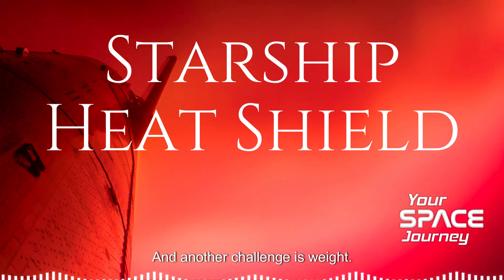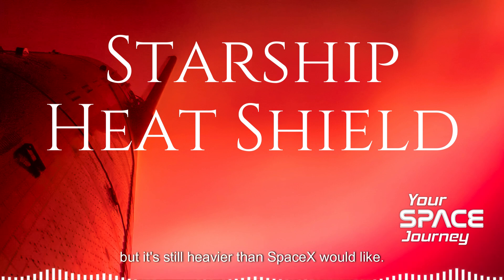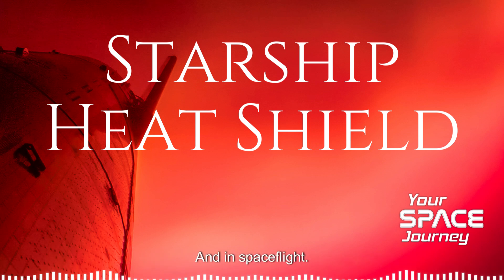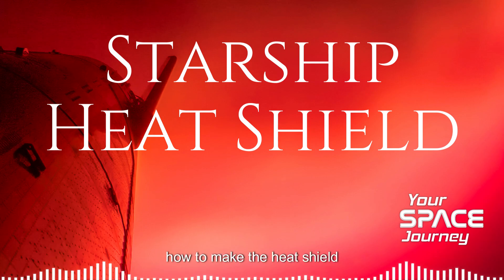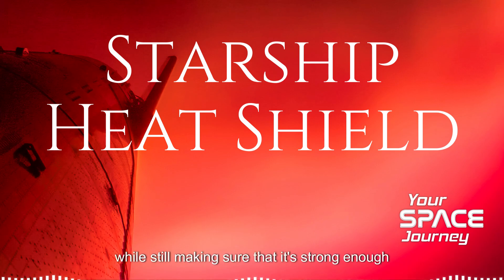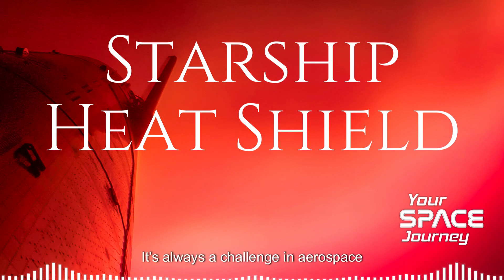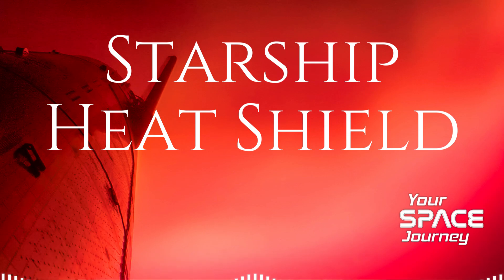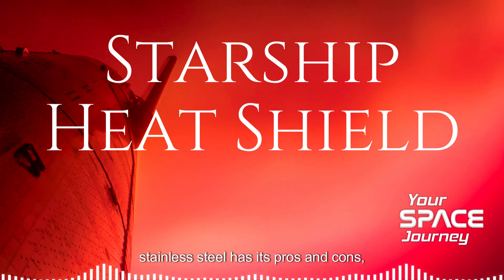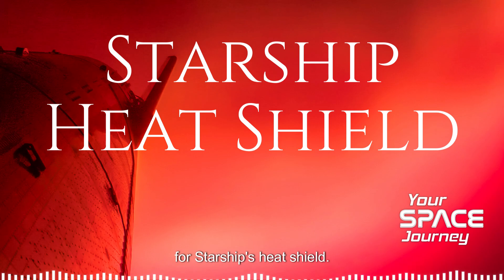Another challenge is weight. Stainless steel is lighter than some materials, but it's still heavier than SpaceX would like. And in spaceflight, every ounce counts. So they have to figure out how to make the heat shield as light as possible while still making sure it's strong enough to protect the spacecraft. It's always a challenge in aerospace engineering, finding that balance between strength and lightness. But overall, stainless steel seems like a pretty smart solution for Starship's heat shield.